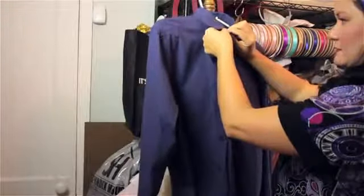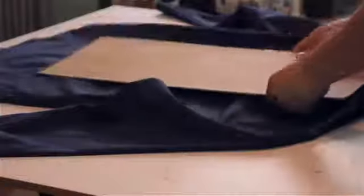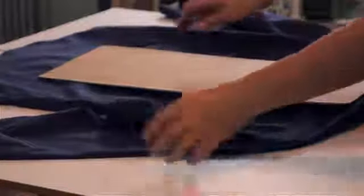You take your actual shirt that you want to get folded, you button it up, you lay it down flat on a table, and you place the cardboard on the back of the shirt.